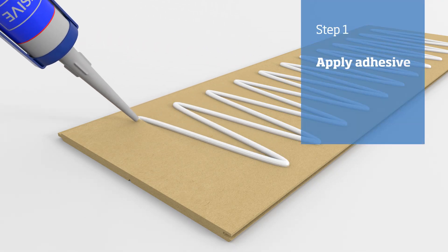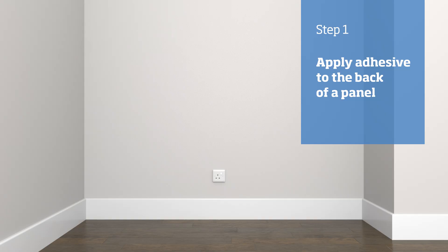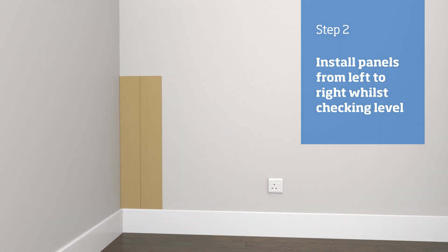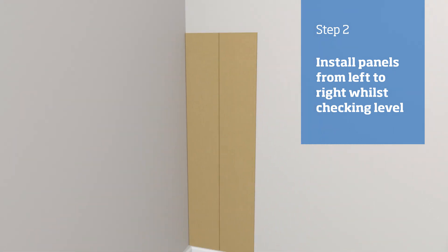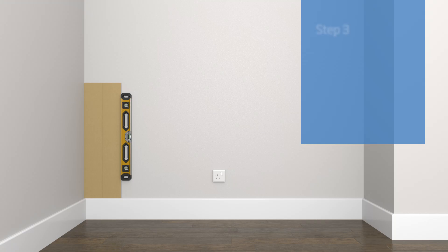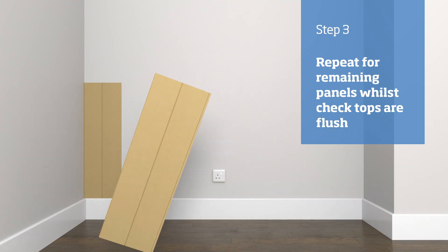Start by applying adhesive to the back of a panel. Starting from the left-hand side, offer the first panel onto the top of the skirting and up against the wall, ensuring that the panel groove is facing the adjacent wall and the tongue is to the right-hand side. Use a spirit level to check that it's vertical. Repeat this procedure for the remaining panels, ensuring the tops of all panels are flush.